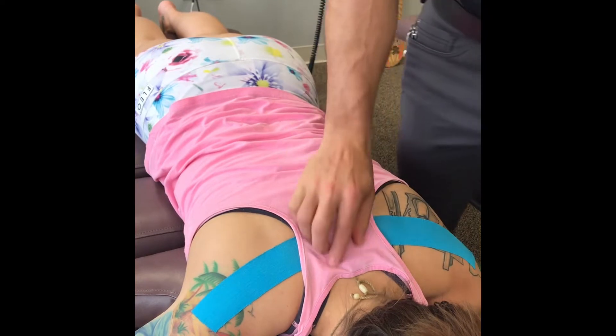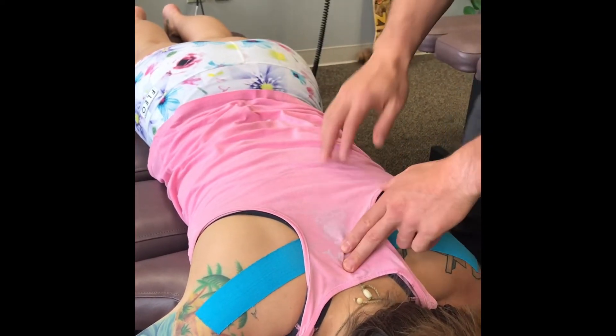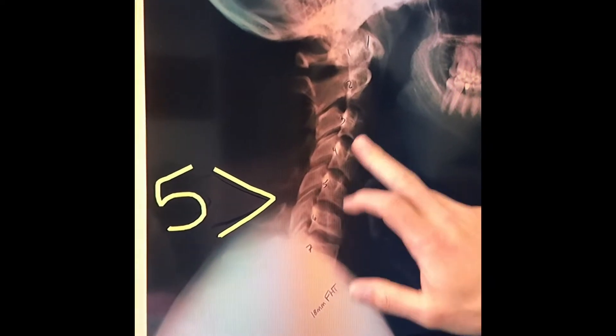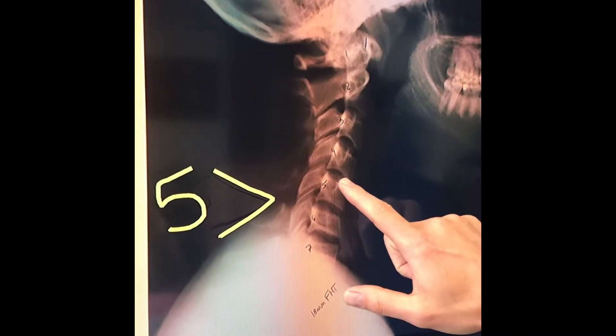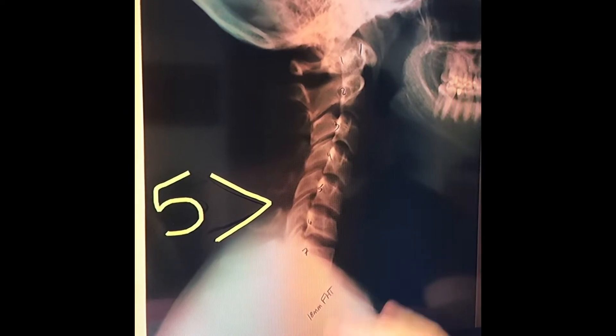Katrina just went to PT and got taped, which is really cool. If you look right up here, we can't see the disc herniation on the x-ray, but Katrina does have an MRI confirmed disc herniation between C5 and C6, which is why she's getting adjusted and seeing physical therapy.